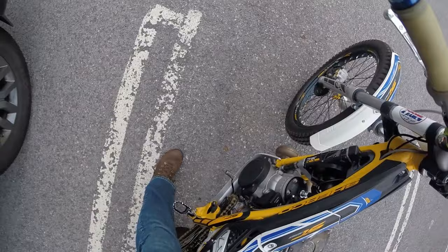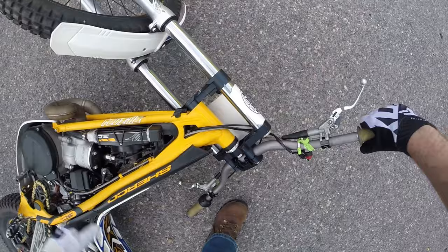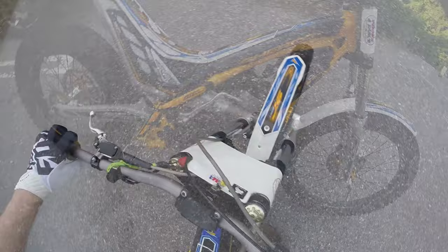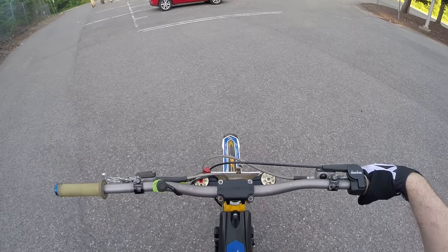Might have tightened things down a little too much. The guy I bought it from told me that was a possibility — sometimes the clutch sticks and it'll lurch forward. It absolutely did. It's always something; every bike has a quirk. He did give me an extra clutch pack, so if there is a problem with the clutch sticking, at least I have it. Let's try this again.